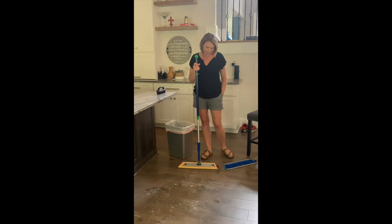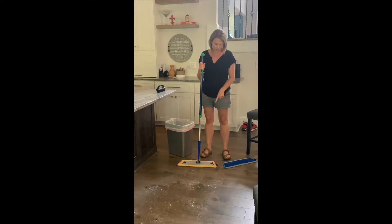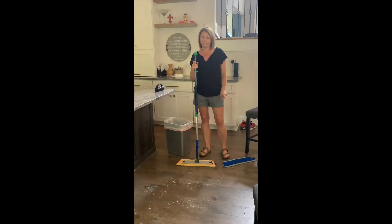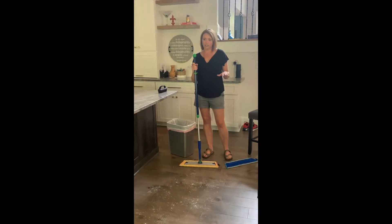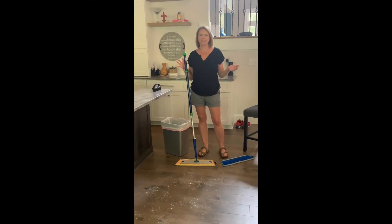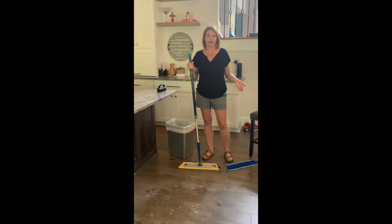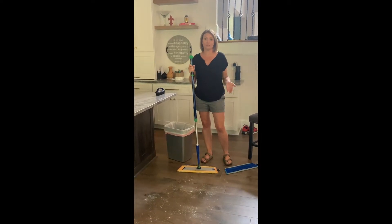When you get a mop system it comes with two pads — a dry mop pad and a wet mop pad. The dry mop pad is going to help you get up those daily crumbs, dog hair, cat hair, just all the dust and stuff throughout the day. It's not going to take the place of your vacuum cleaner but it is going to be very helpful in keeping the dust and stuff at bay each day.